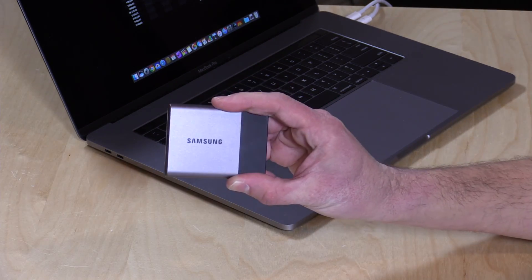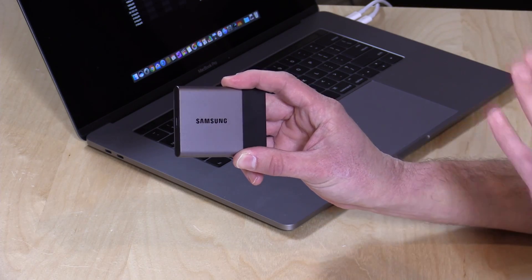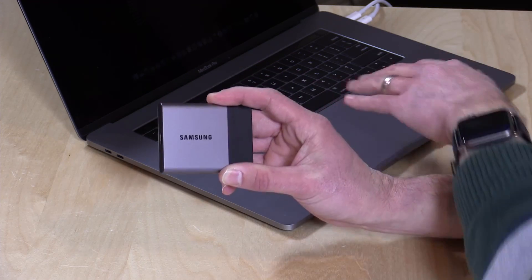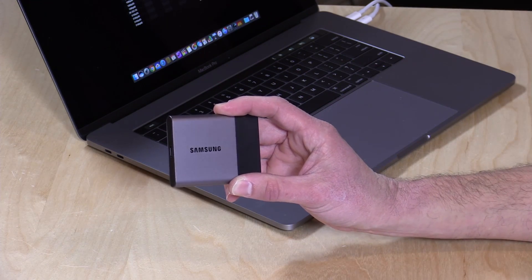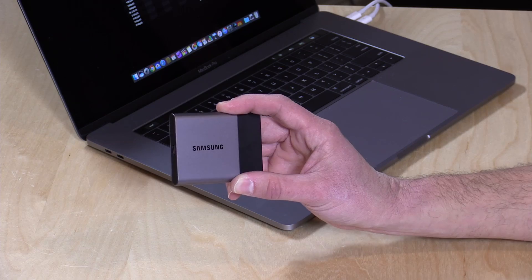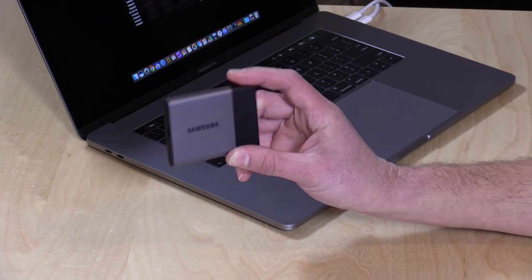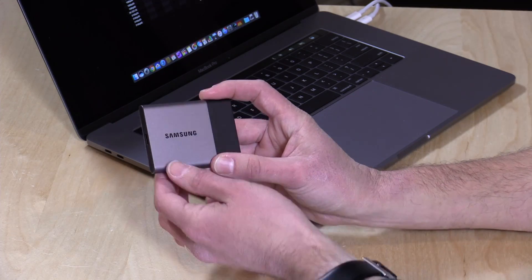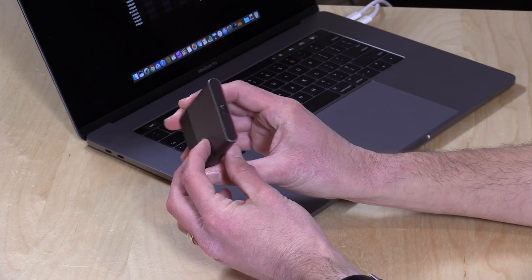There are a couple of different versions of this, at least insofar as capacity is concerned. This is the 250GB model, which sells for $99 right now — a pretty good deal. You can also get a 500GB version for $169, which is probably the sweet spot for this device. If you're feeling a little wealthier, you can go for the 1TB for $349, and they've got a 2TB in the same little package for $800. So you can certainly spend a lot, but carry a lot with you.